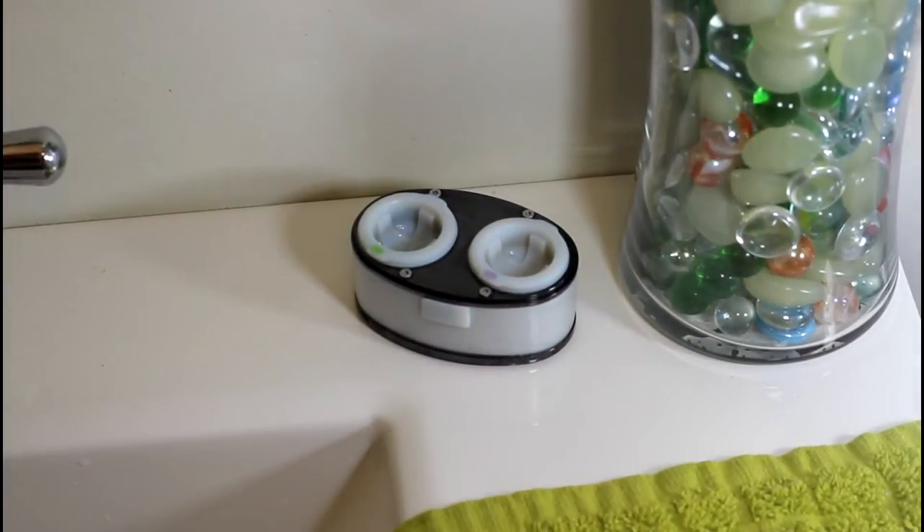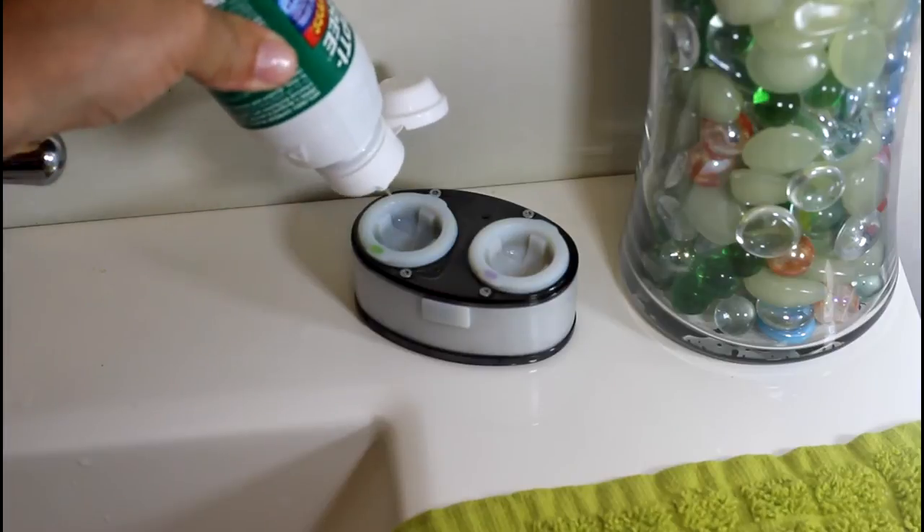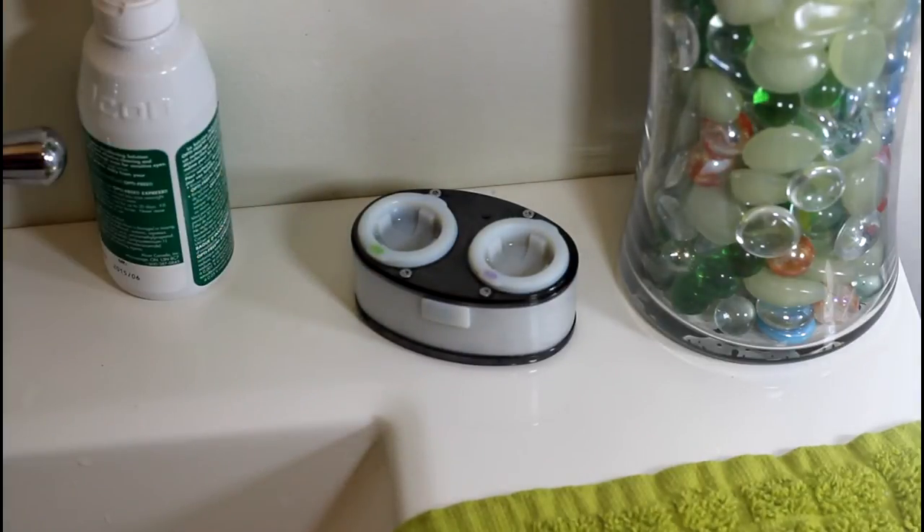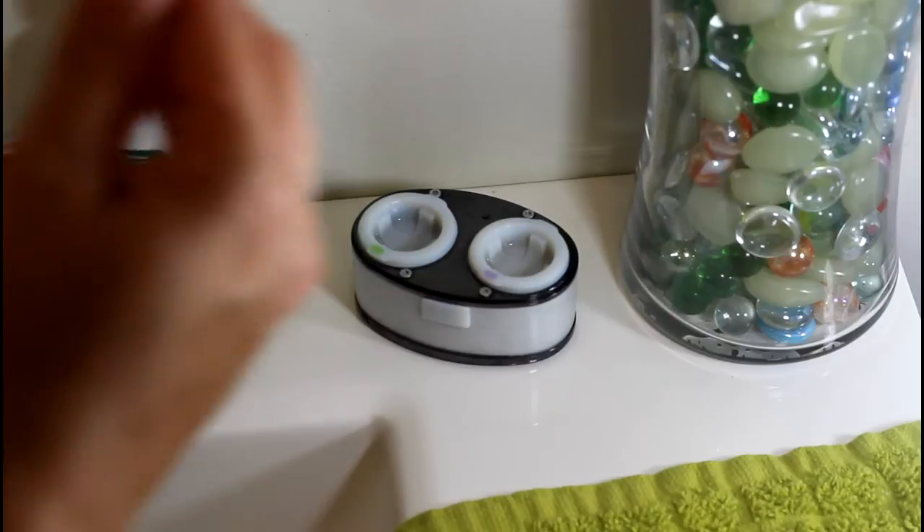Simply fill the lens baskets with your preferred contact lens solution, place your lenses in, and turn it on.